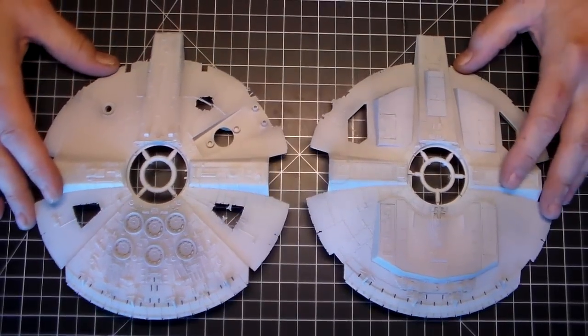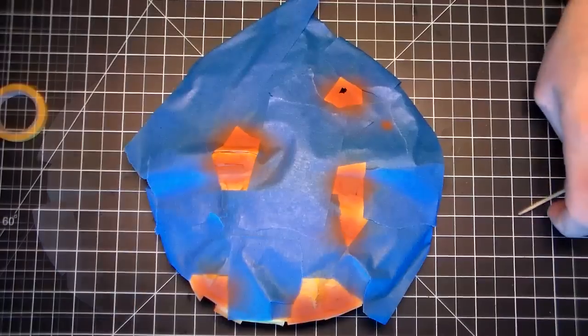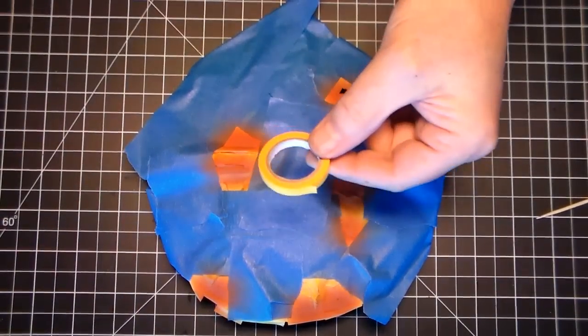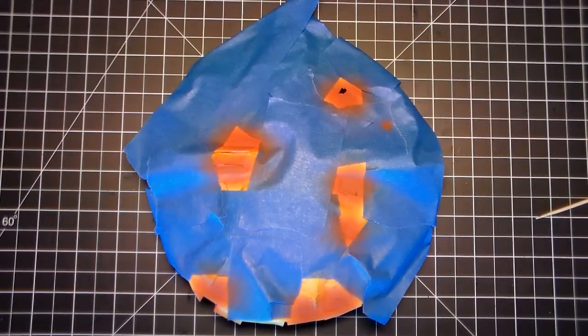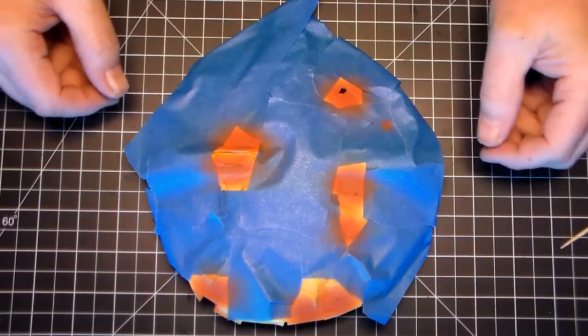So now I can move on to masking off some of the panel colors. For the first color — that trim color red — I use Tamiya tape. What I have is an 18mm and 10mm. I've tried other tapes and nothing compares. The Tamiya is a little more expensive but it's definitely worth it as far as getting good crisp lines and not peeling up your paint.